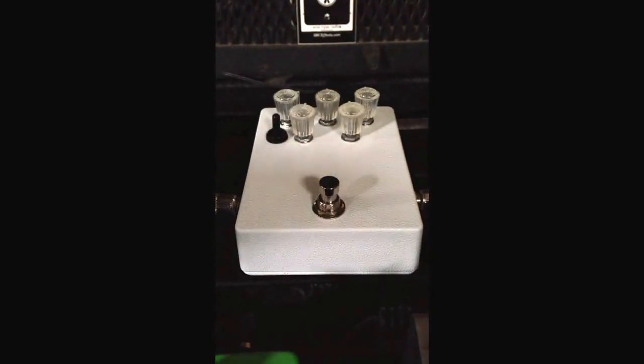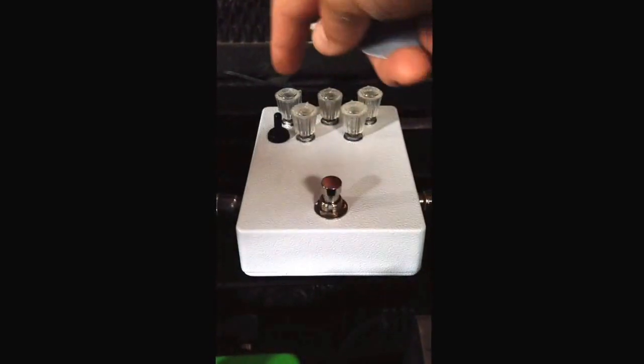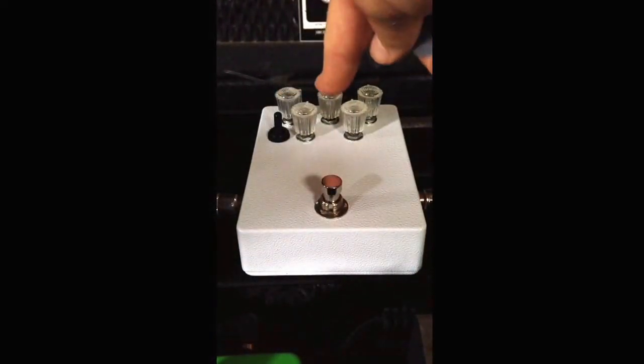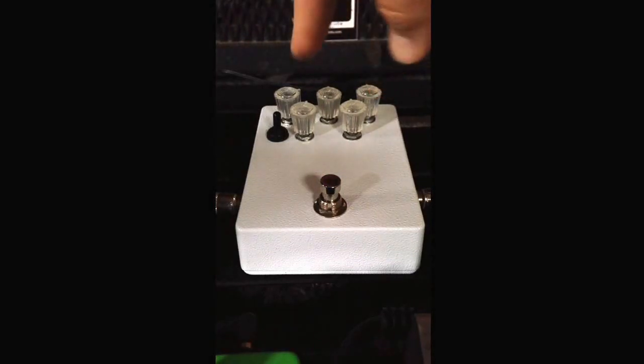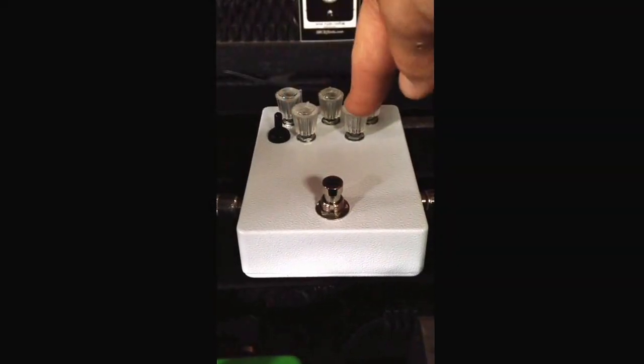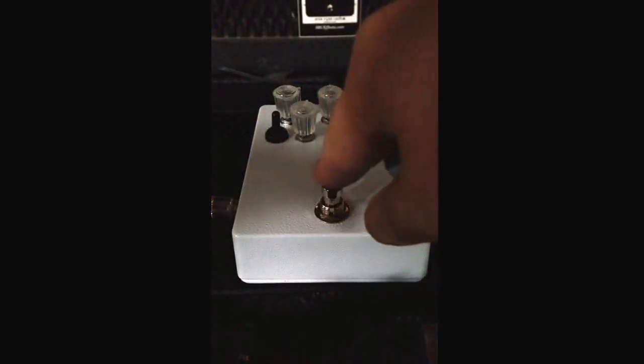This is our SRC Spliffmaster prototype we're working with here today. We have some pretty simple controls: volume, EQ contour, and overdrive. Then we have treble and bass. Then the switch that adjusts the clipping. So let's turn this puppy on.